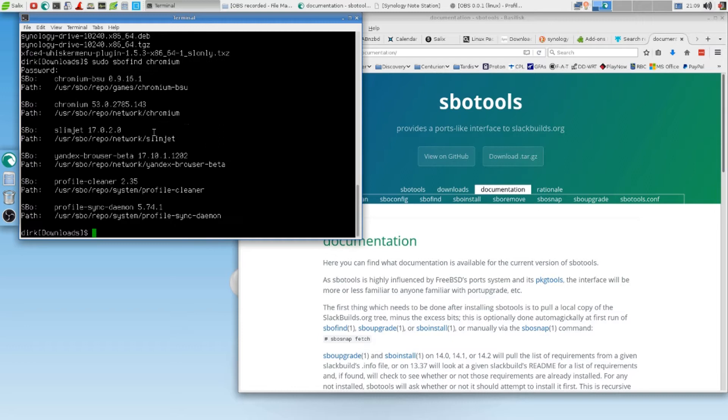Look at this — SlimJet is shown here too. But we want to have Chromium. I'm not too sure if I will get this Chromium here — I should get this one and only that one, but I'm not trusting it. I can't say for certain what I will get. So what I do now is SBO install.